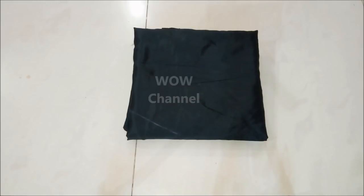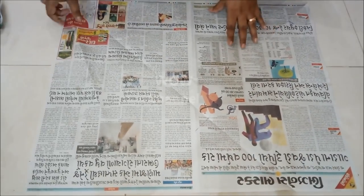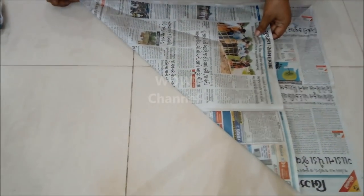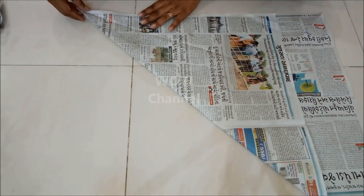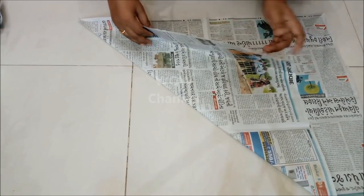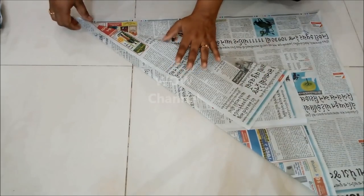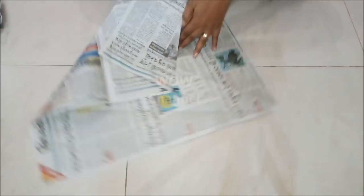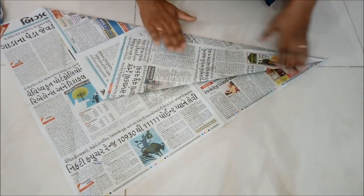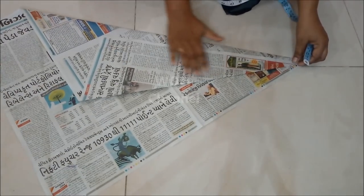So let's start. First I am showing you how to take measurements on this newspaper. Fold the paper into a triangular shape and again fold it to make it a cone shape. Since my paper is shorter in length and width, I am taking the measurements in centimeters assuming one centimeter as one inch.